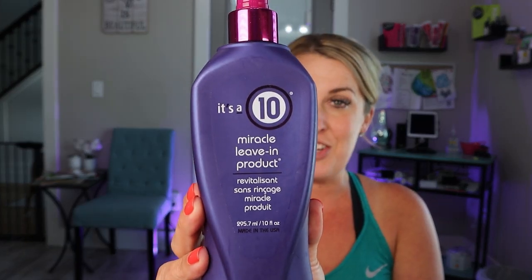Sometimes water isn't enough, so I also suggest using a leave-in conditioner. Spray that on your hair before you get into the water — this is going to be in your cuticle so that copper is not going to get into your hair.